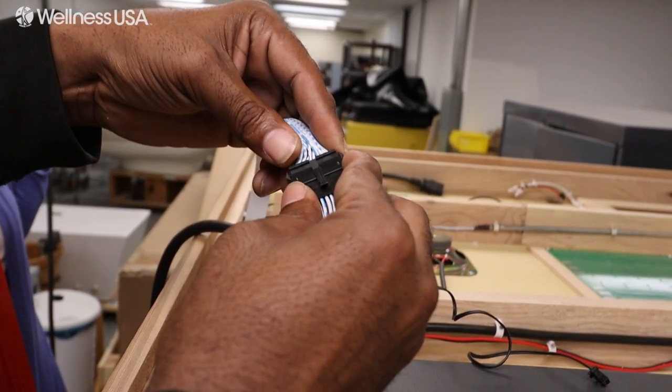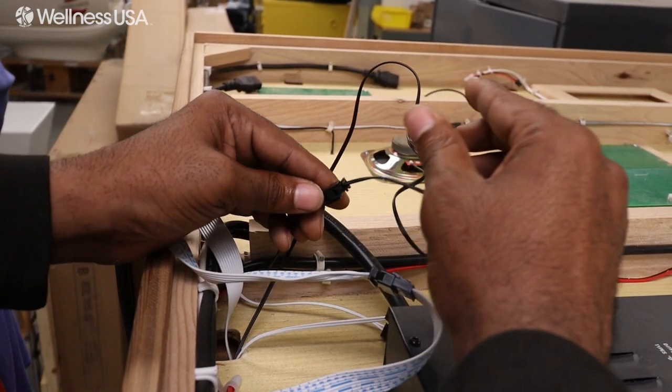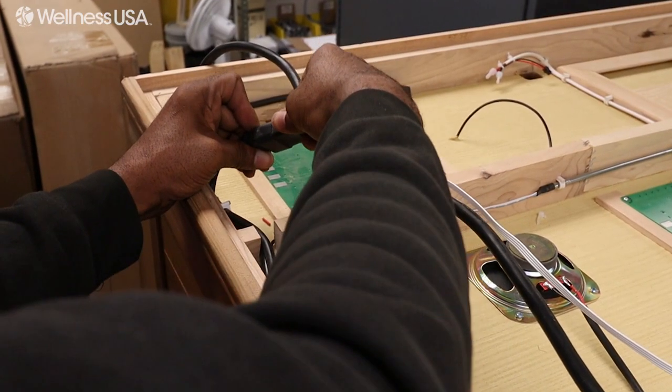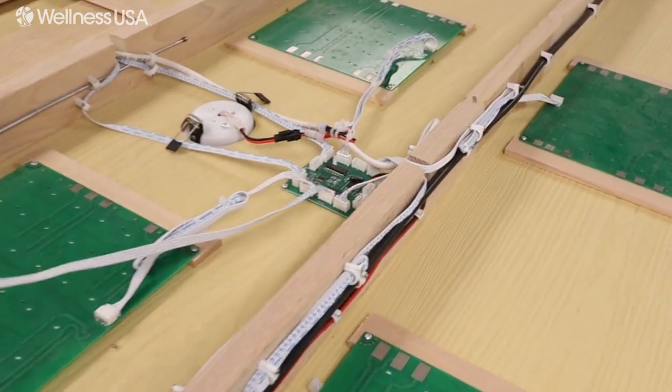Starting on the left side of the ceiling, connect the white multi-pin cables together, followed by the black cable, then the white cable. Connect the power cables together. Then take the white LED cable and plug that into the center circuit board.